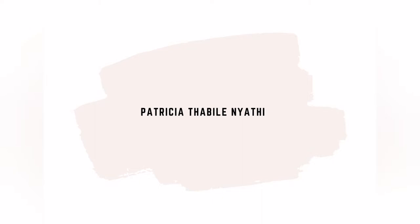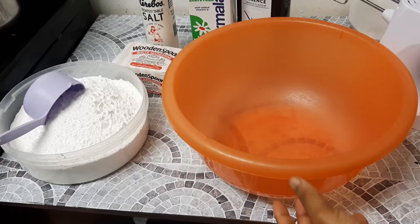Hey loves, welcome back to my YouTube channel. On today's video I'll be showing you guys how I make the buttercream that I was using on my last video. I am so sorry for taking so long with my videos, but here we are.